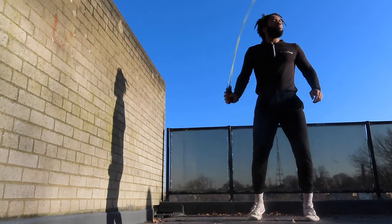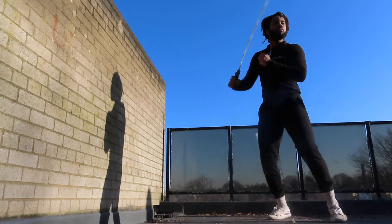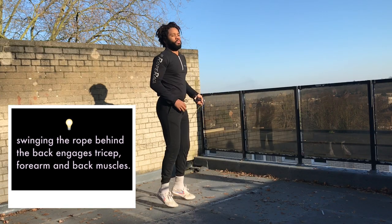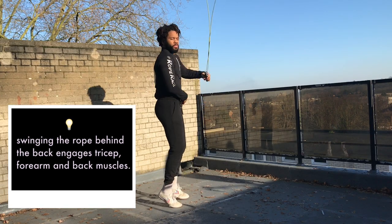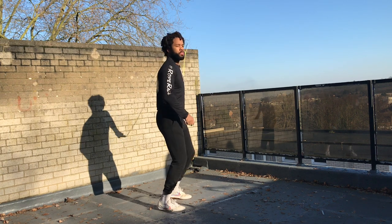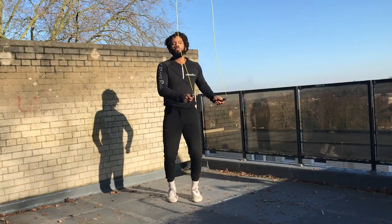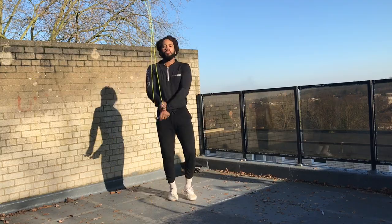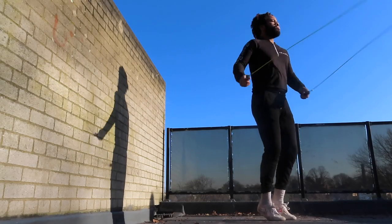Something you might not notice from watching the video is that these side swings going behind the back are really good for activating the tricep and for activating your back muscles. There are a lot of tutorials on the channel on this type of move, so you can check them out. What I found when doing this in my warm-ups was that I could hit a section of muscles that I couldn't really hit when rotating the rope in front of the body as usual.